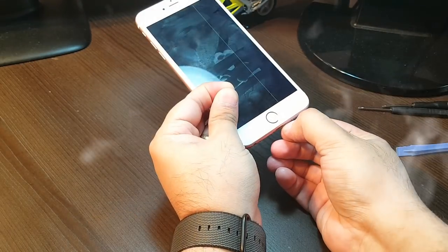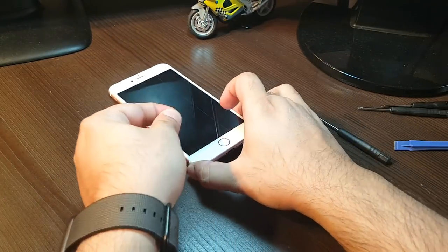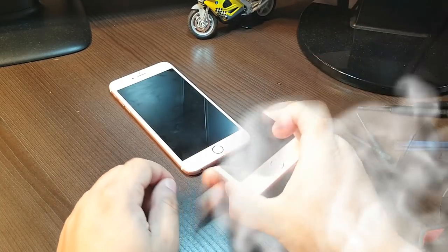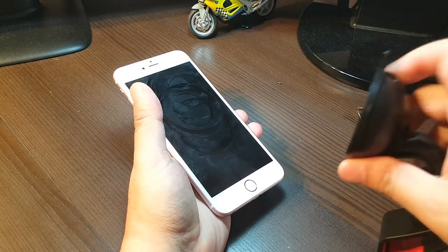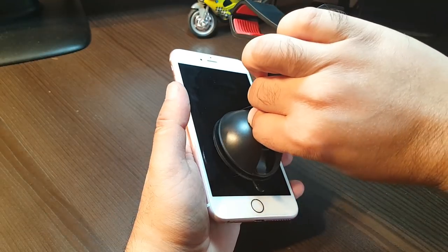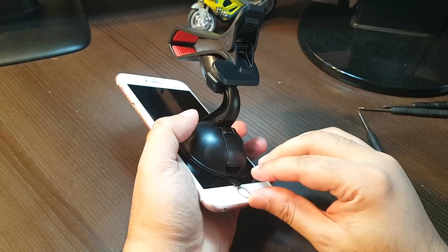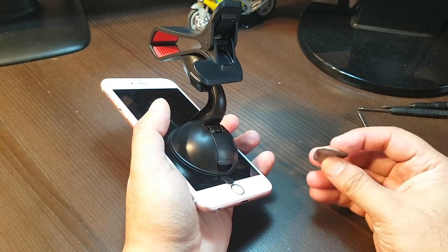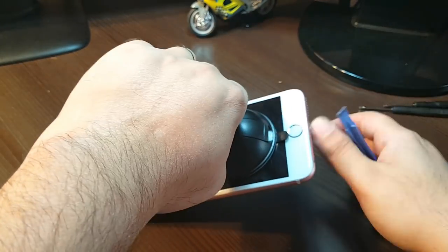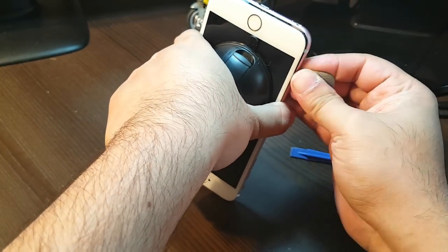Take the screws out — they are very small. Put them to one side. With the help of this type of tool, I will try to take the screen out. This will hold your screen properly. I lock it down at the middle, and you can use a guitar pick or any tool, but a plastic tool is better. As you can see, I'm making space now.